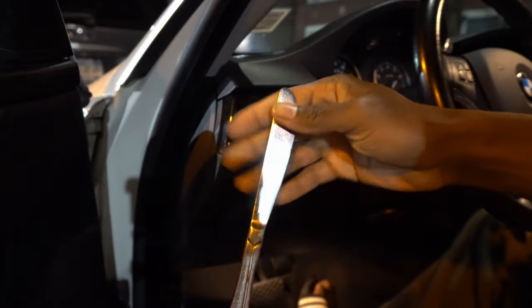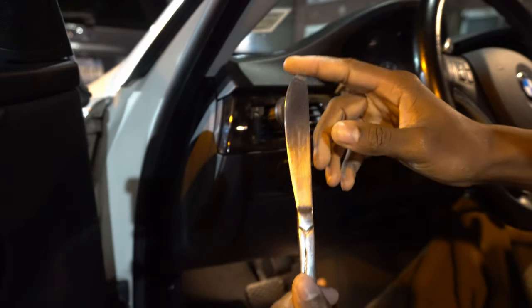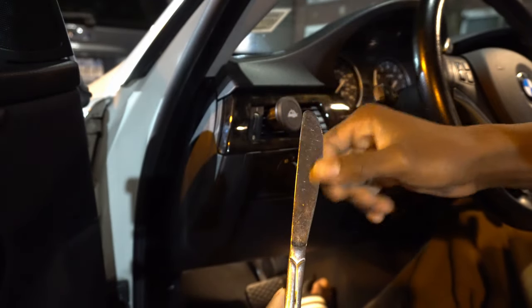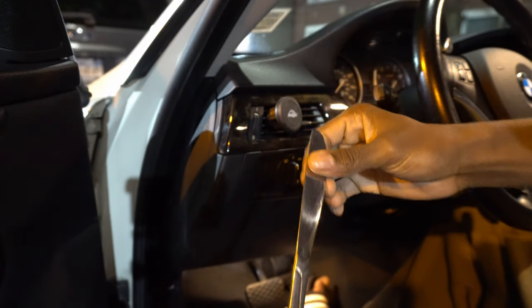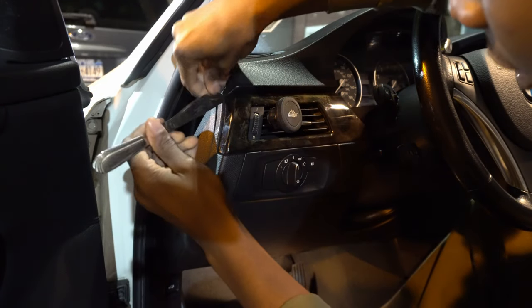Trust me, it gets bright. I was on a dark road the other night, turned it on, and you could see for a good distance behind you. So now I'm gonna take you over to the video. I'm going to use the back end of a butter knife, and if you want, you can mask the trim to keep from damaging it. Just be careful.